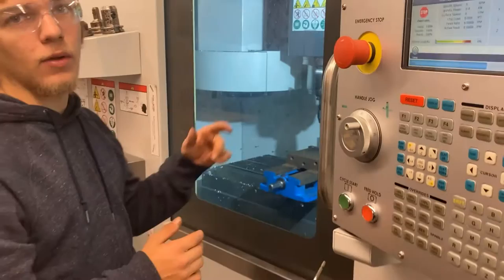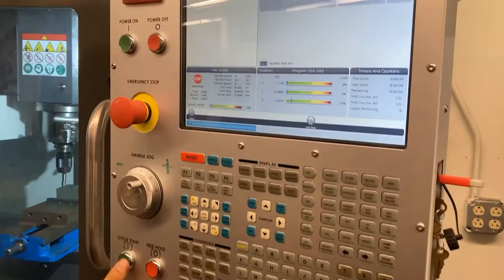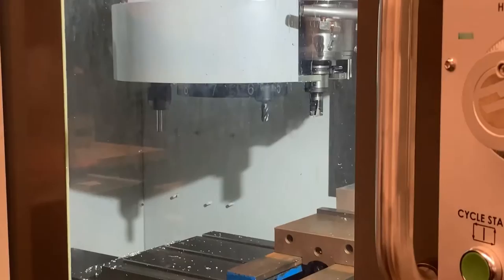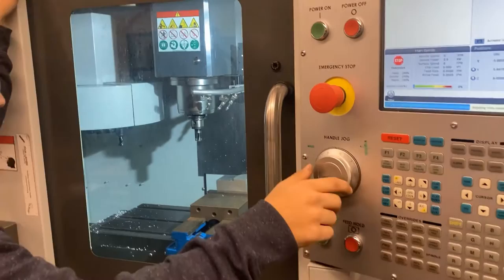We're going to tool five — Darren, can you explain why? That is the first tool we have set in our carousel, so we need to work with that one first. We can set our Z for that tool. M06 is our tool change command, so we'll cycle start. Notice it grabbed tool number five — that's our facer.